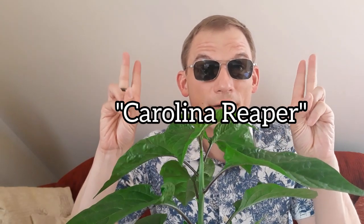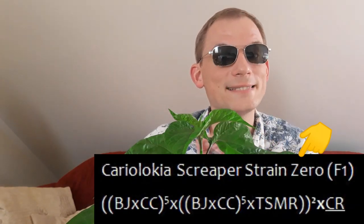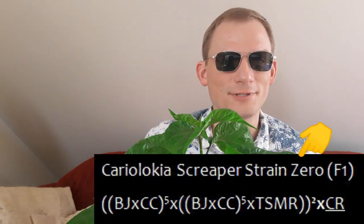So I produced the Cariolochia scraper by accident, so to speak. Long story short, my original Carolina Reaper plant did not survive until the next season unfortunately, so I had to rely on its seeds for my next attempt to produce the Cariolochia scraper — which was a lucky accident, because I didn't even have to produce it, I already had it in the form of those seeds. Let's designate this line Cariolochia scraper strain zero.